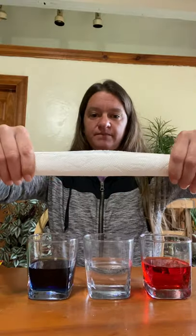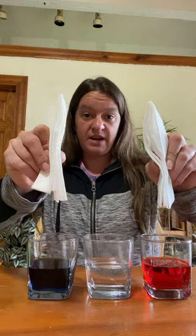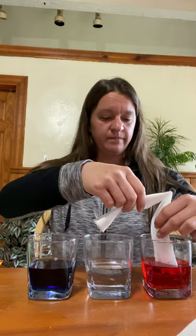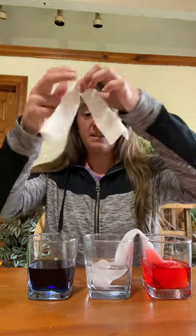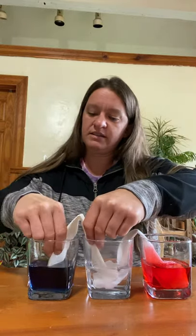Next we're going to take the paper towel and fold it like a hot dog this way, two times — one, two — so it looks like this. And then I'm going to fold it in half. I already did the other one, so now we have two of them. The first one I'm going to take and put one end in the red water and one end in the clear water. Then I'm going to take my other one and put one end in the clear water and one end in the blue water.